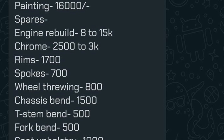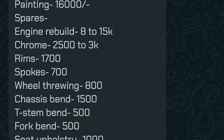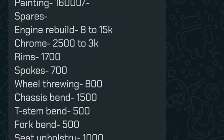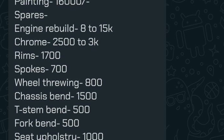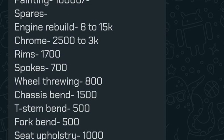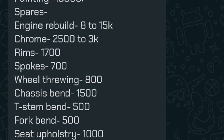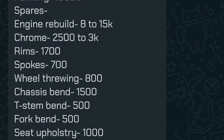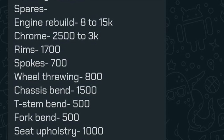Spares are not mentioned in the quote, so he's going to charge extra for those too. The entire total comes to around 73,000 rupees, not including the price of the bike, and no spares are procured in that figure. Engine rebuild is quoted at 8,000–15,000 rupees — there is no way the engine rebuild on a Shogun costs that much. All bearings and oil seals are under 2,000 rupees, crank rebuild is around 1,000, rebore piston costs about 1,000, and the rebore itself is 100 rupees. There's no justification for 8,000–15,000.